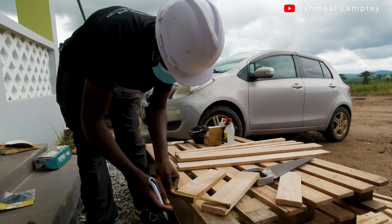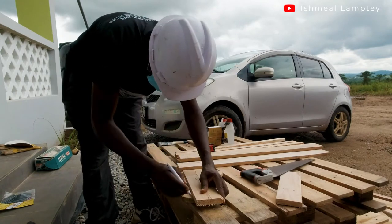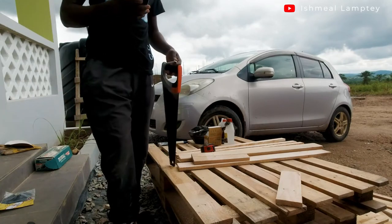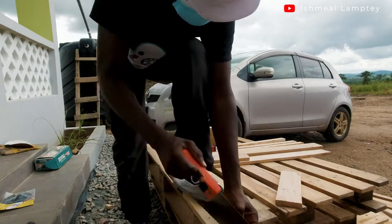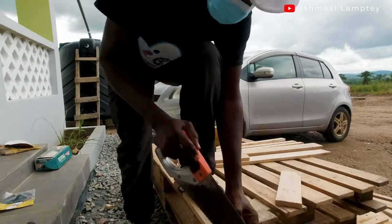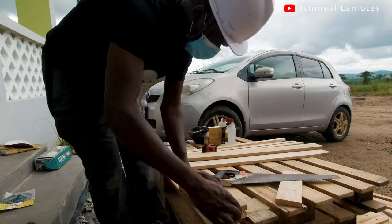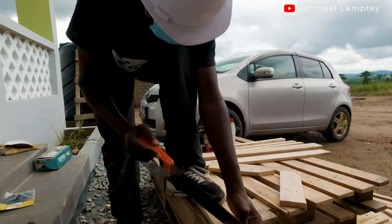I divided the 12-inch piece at the 1.5-inch mark, then measured about 8 inches and ruled the slanted line, then went ahead to cut. After cutting that piece, I used it to measure off the other one, marked the slanted line, and then cut that one as well.